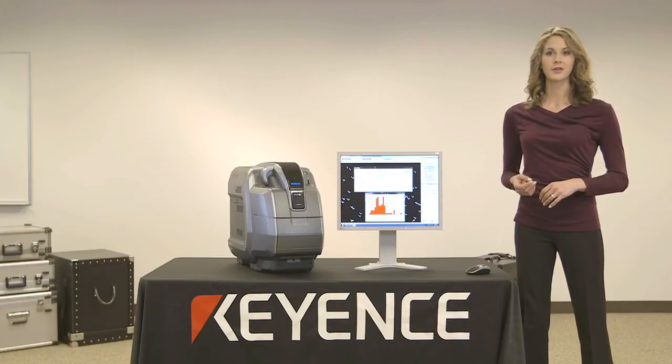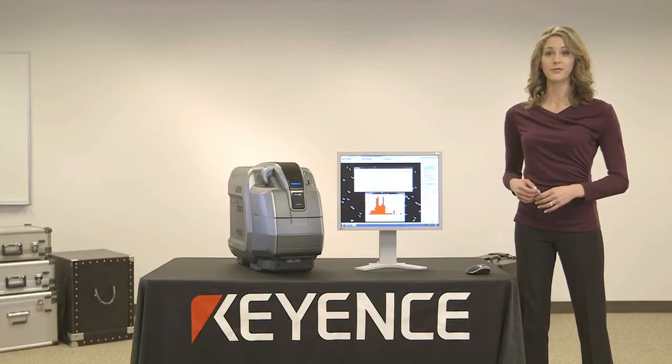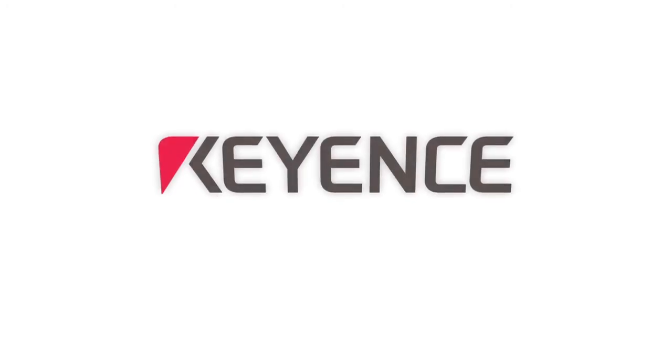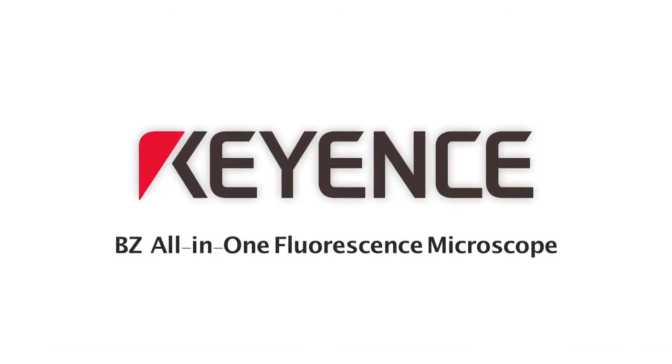With its extreme ease of use, this system makes a great complement to any lab for fast and easy imaging and analysis.